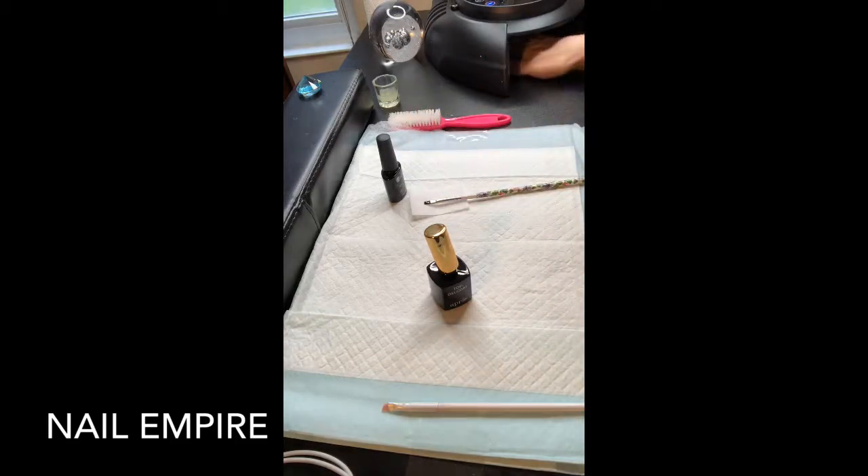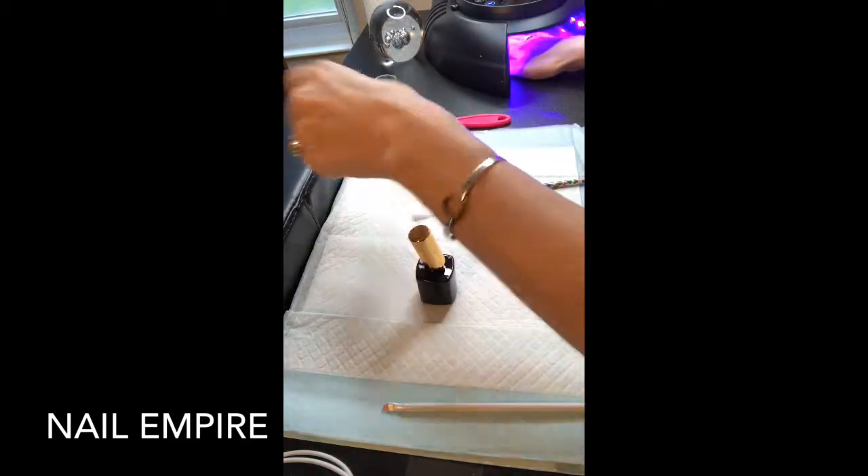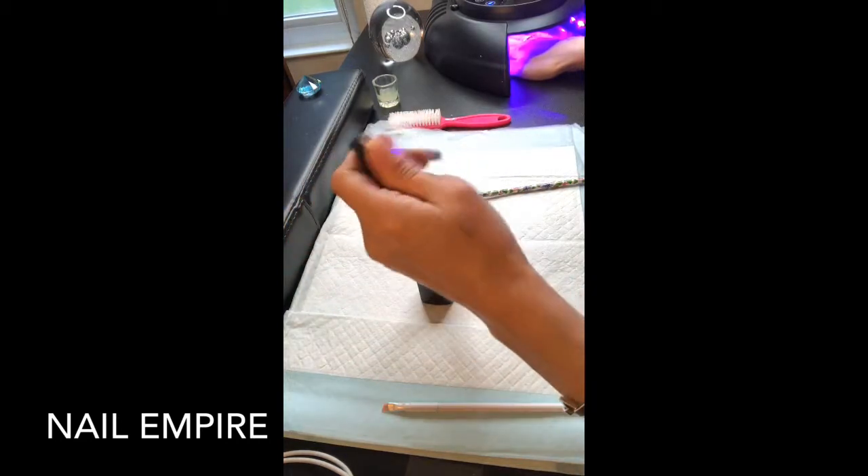Okay, I'm going to cure, then top coat both nails and then go in with the polish.